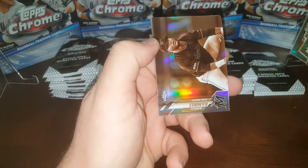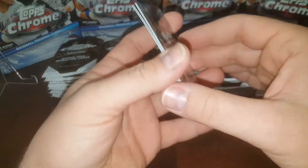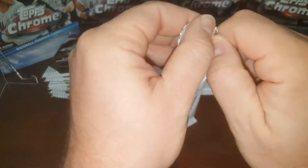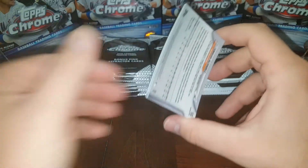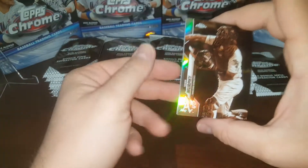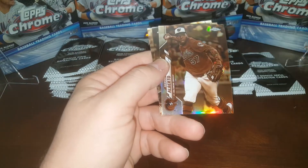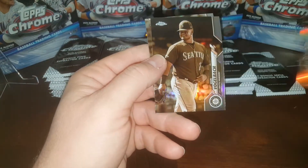Junior Fernandez rookie, Harold Ramirez, Liam Hendricks. Now you see how gently I'm going through these cards — a little tip for you. Chrome is so scratch sensitive. I'm always very careful because just rubbing the back and front of cards together can cause scratches.